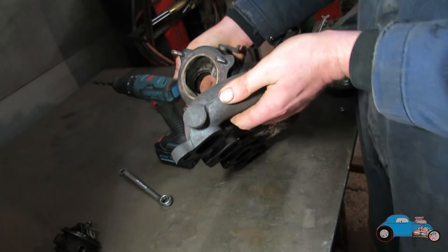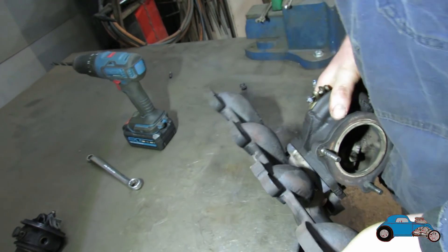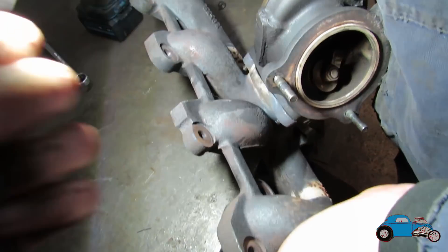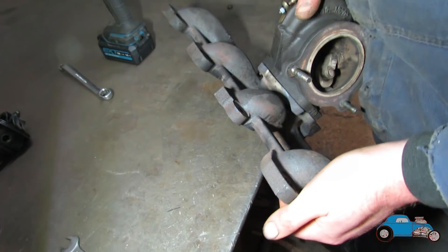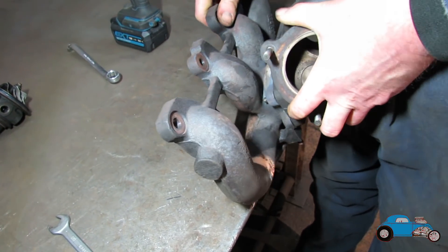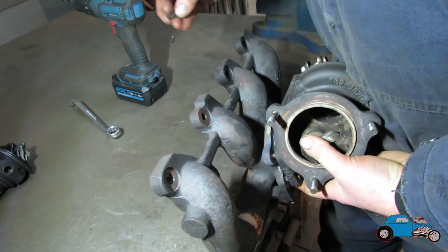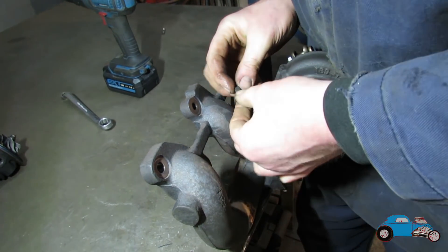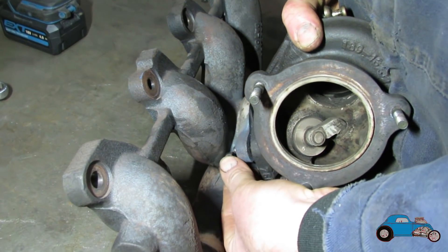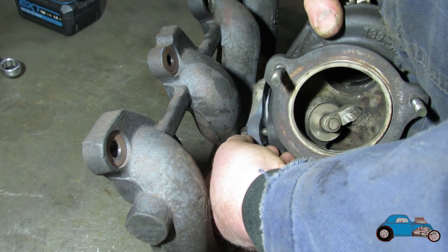We might have to grind a little bit out on it to get a nut on it, because it's going to hit the actual manifold. I think that side will be alright, but I'm just worried about that side — it's very close. We might have to just touch a grinding disc down there. Let's see whether we can get a nut on it. No chance. So I've got to take a little bit out — I need to take a little bit out of the corner.